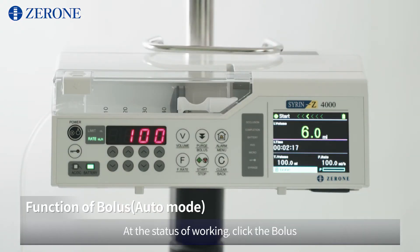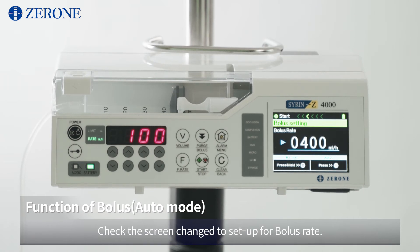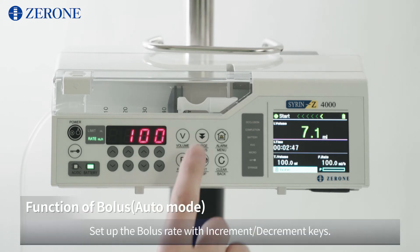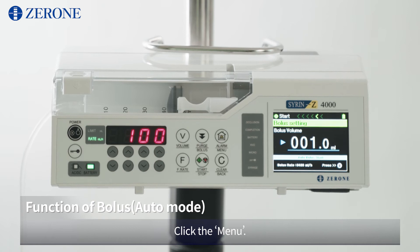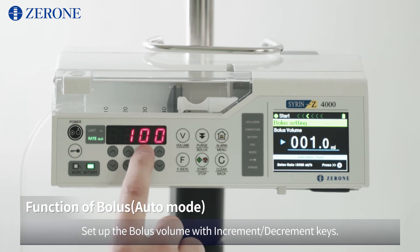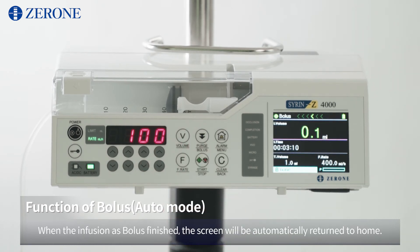At the status of working, click the bolus. Check the screen changed to set up for bolus rate. Set up the bolus rate with the increment and decrement keys. Click the menu. Set up the bolus volume with the increment and decrement keys. Click the bolus. When the infusion as bolus is finished, the screen will automatically return to home.